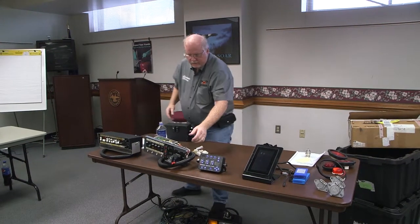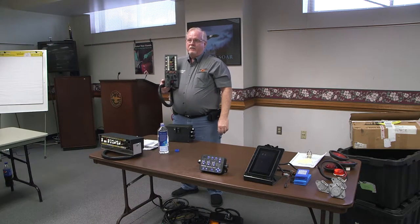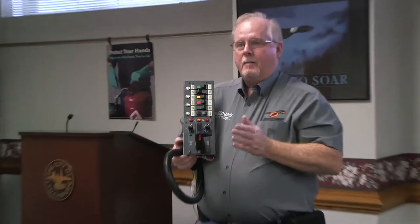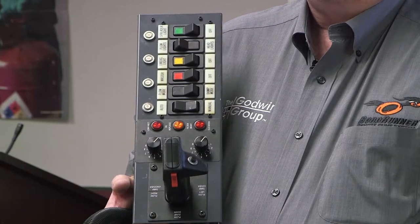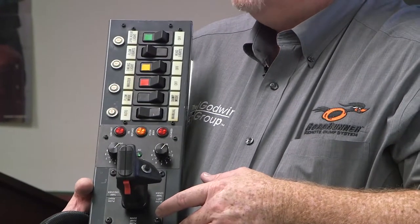Starting about 1996 is when this joystick console came out and we started it out with Virginia DOT. At the end of the day both of these do the exact same thing, it's just packaged differently. These are the two older consoles — this one started out in 96, and probably the last one we put on was close to Lynchburg, maybe about five or six years ago. So this one has been slowly dwindling down and phasing out.